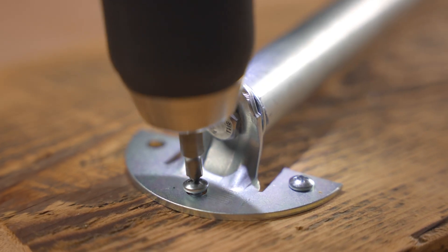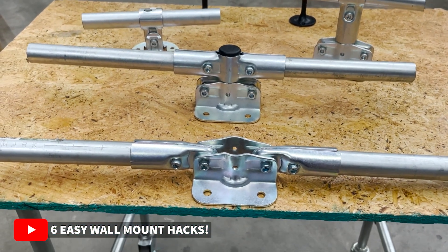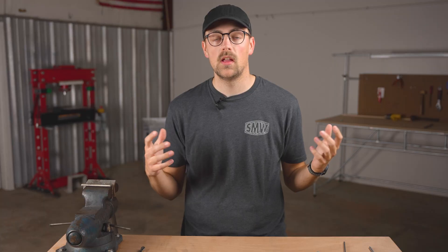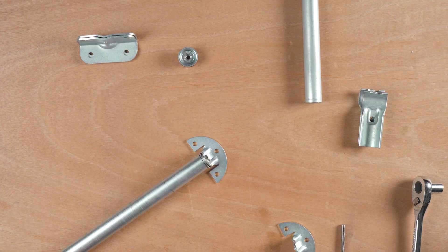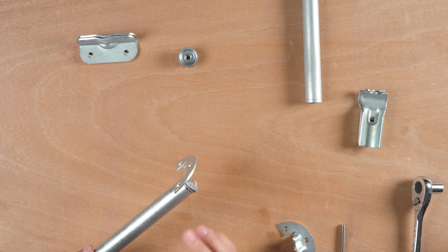In today's video, I'm going to share a simple and clean way that you can mount conduit parallel to a flat surface in your project. We did a video a while back on this exact same subject and showcased a few different solutions that I still think are pretty good overall, but I'm really happy with this new solution and I think it's going to be my go-to recommendation moving forward.